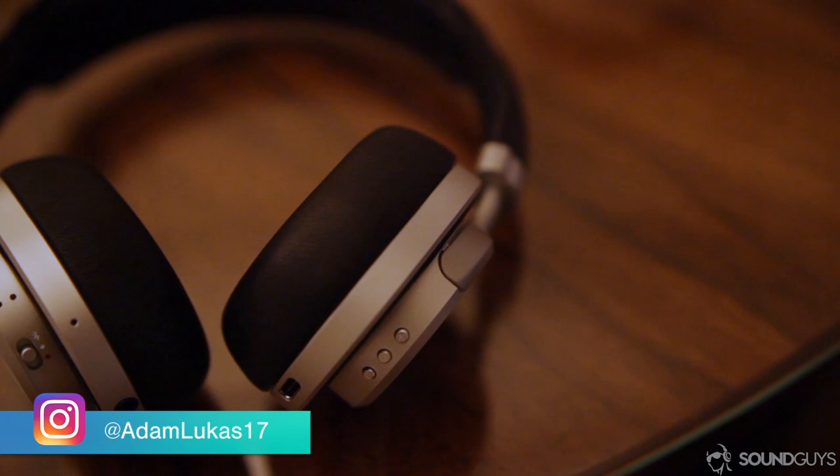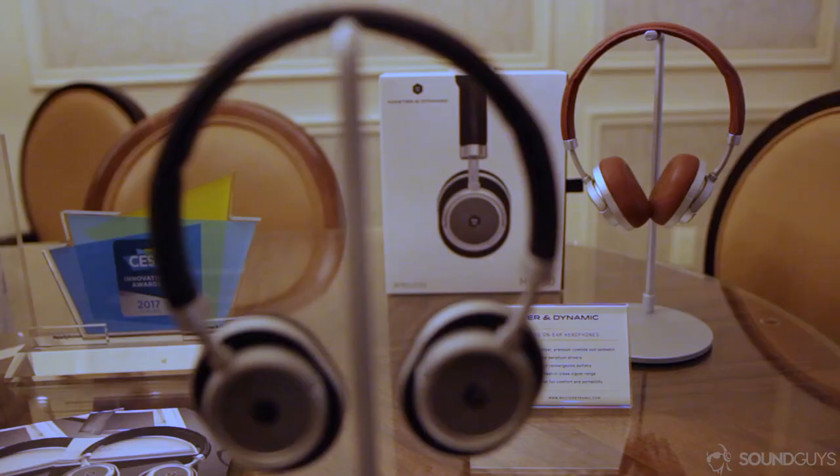How's it going everyone? I'm Adam Molina. New York-based company Master & Dynamic recently released a new pair of headphones, the MW-50 Wireless On-Ears. We got a chance to check them out, and we were also able to sit down with their CEO, Jonathan Levine, to talk about them along with a few other things here at CES.